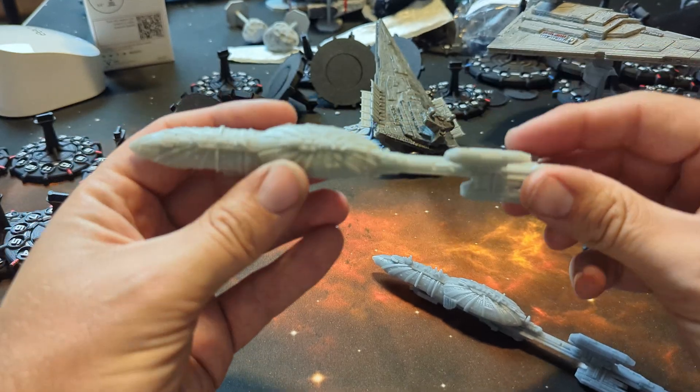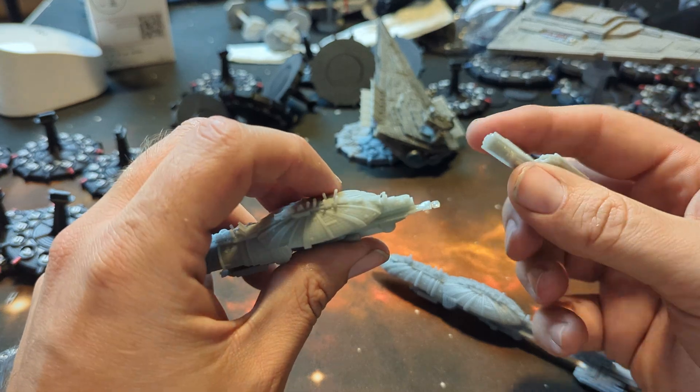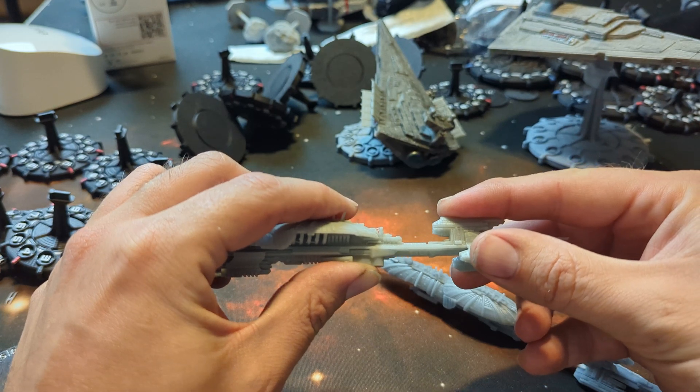So to demonstrate — this is Soraya Tech Fast ABS-like — we're going to pull it, and it broke almost immediately. This break is pretty clean. You could probably apply just a little bit of super glue and you'd be perfect.